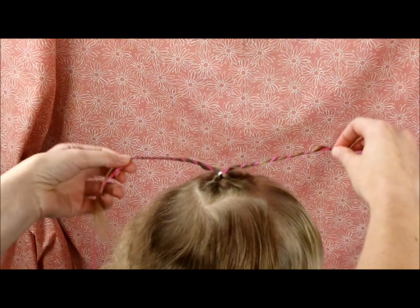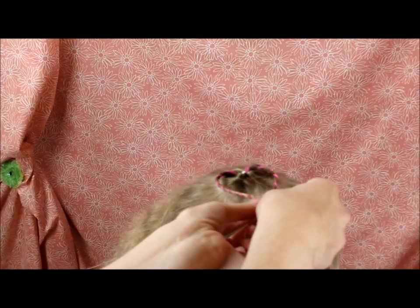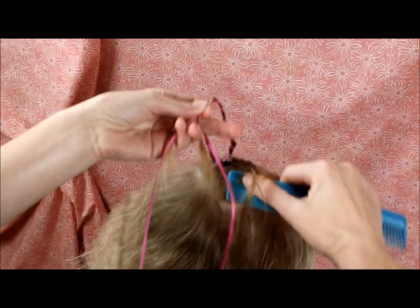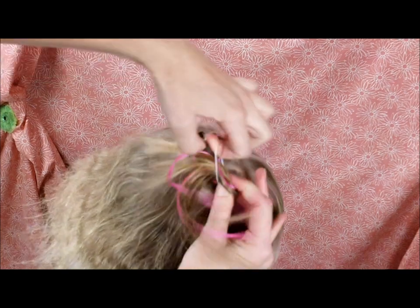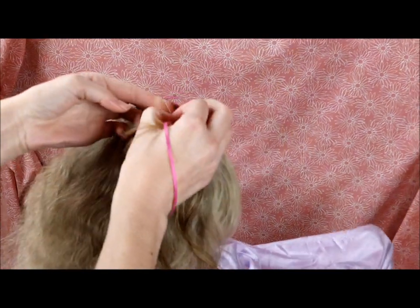So now that I have the ribbon wrapped around that hair, I'm just going to pull these around so that they form a heart shape. Then I'm going to grab a little bit of hair here at the bottom of that ponytail and combine it with the two strands of the heart, and just wrap an elastic around that.